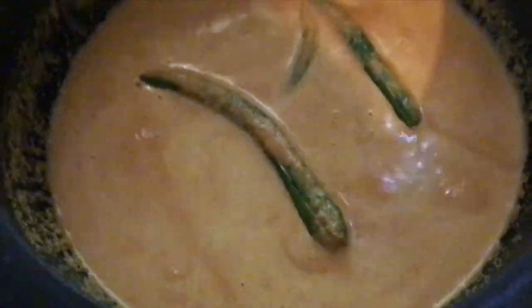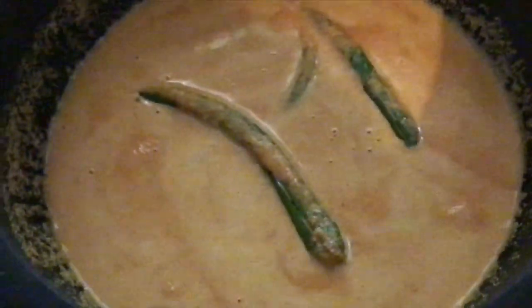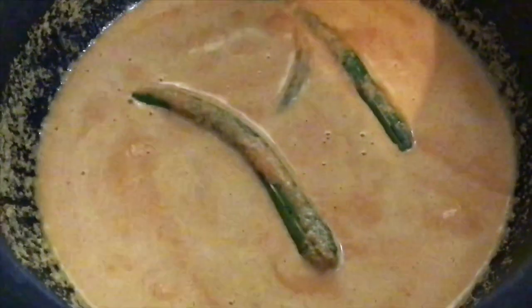Once we add one, then we add a thakali. When we add the curry, we add a thakali. And we add the curry.